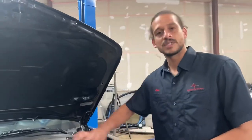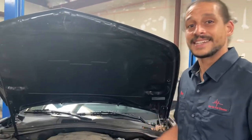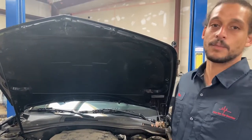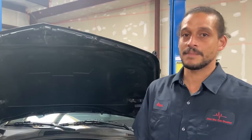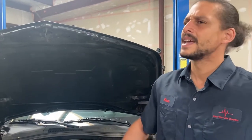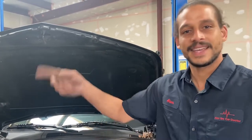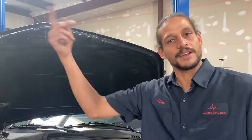This job was previously diagnosed at another shop, so I didn't actually diagnose this one. If you guys want to see me diagnosing AC systems, write it down in the comments — I love hearing from you guys. If you hear motors going off in the background, my kids are building a racetrack in the back of my shop, flying around with their mopeds and go-karts.